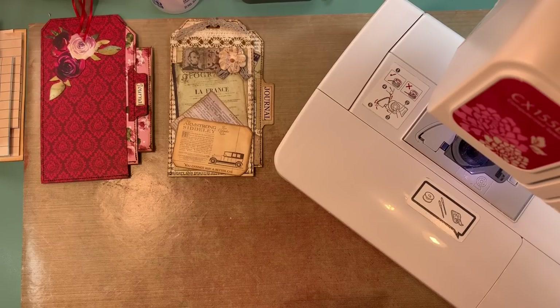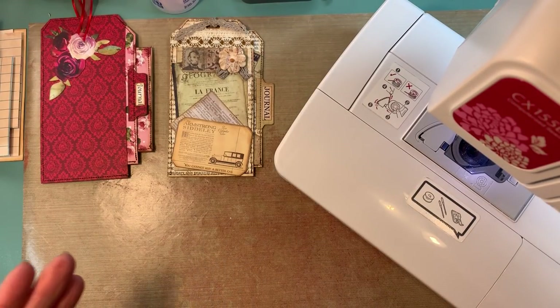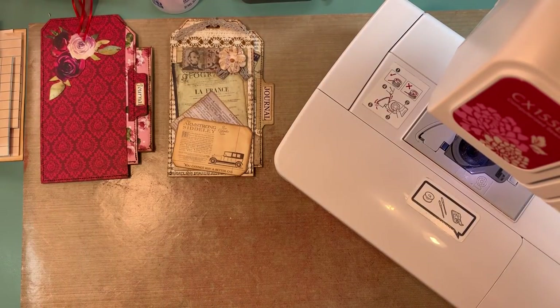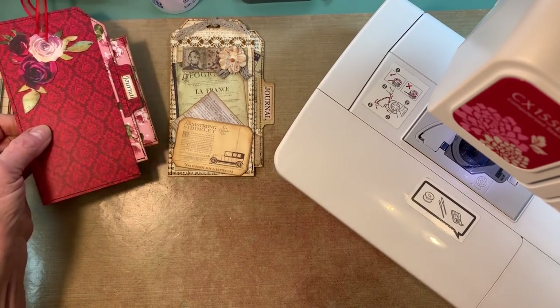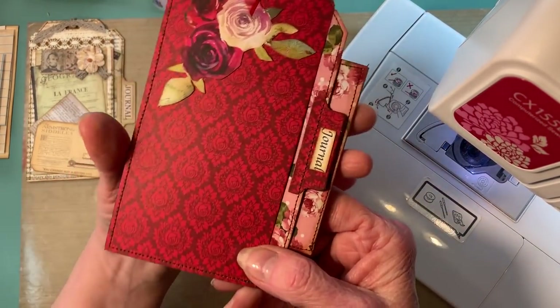Hello guys, this is Paula. I haven't felt good the last couple days, so I decided I would not do my flip through until I felt better and could really concentrate. Because I'm a crafty person, I have to be in my craft room. I came up with something I've never seen — and you let me know if you've seen it — I'm calling it my pocket tag.